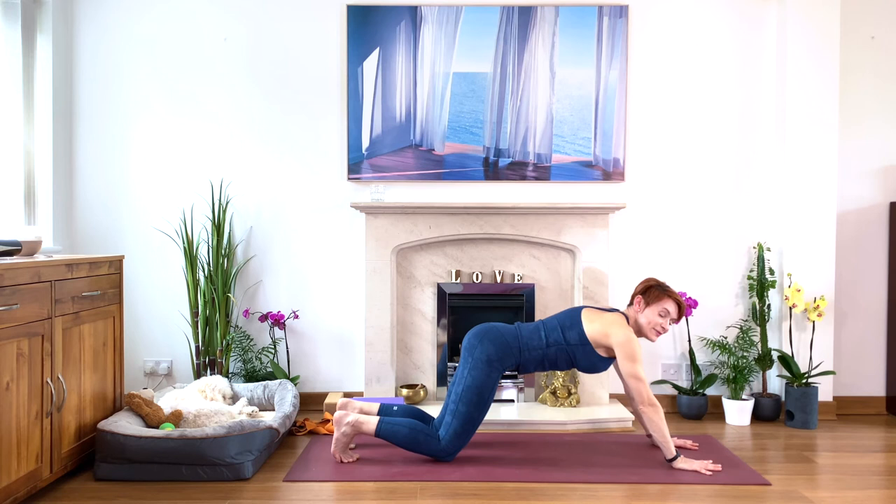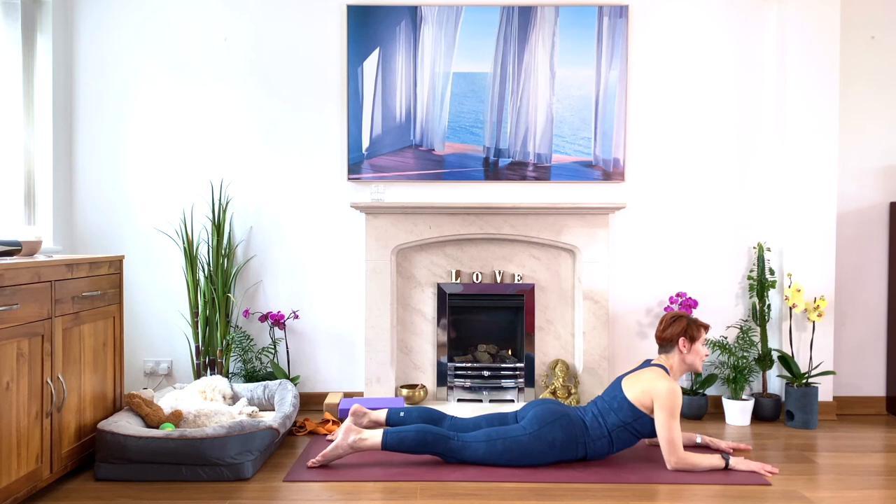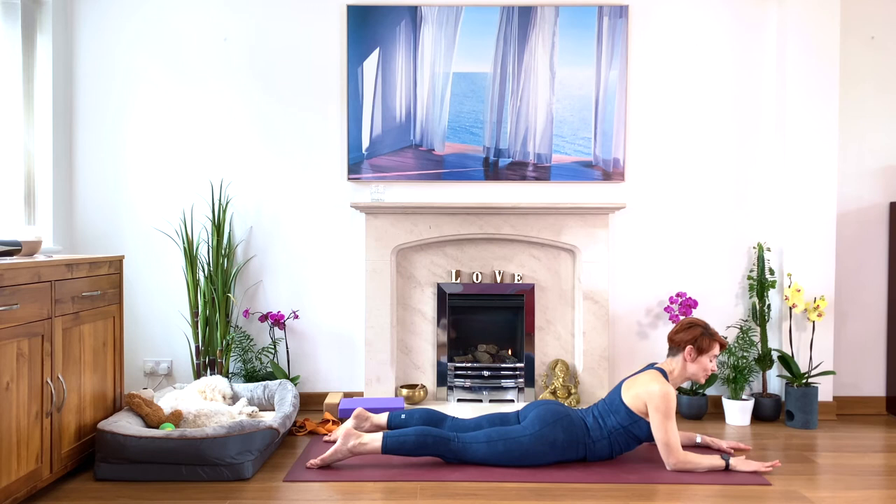Please lie down on your tummy. Bring your hands beneath your forehead — this is your crocodile pose. Just wobble the buttocks, soften, relax your lower back. Then inhale, lift your head and come on your elbows — this is your sphinx pose. Just press your legs into the floor, lengthen the tailbone, and look. This is a nice beginning of a back bend — a nice back extension.